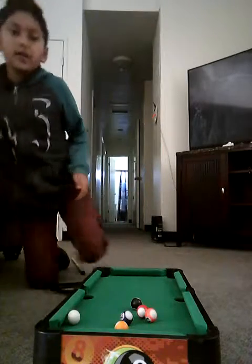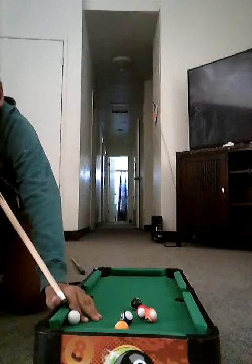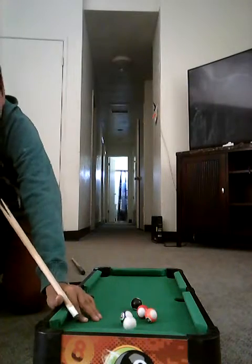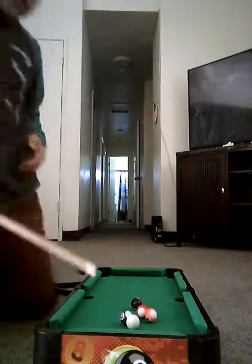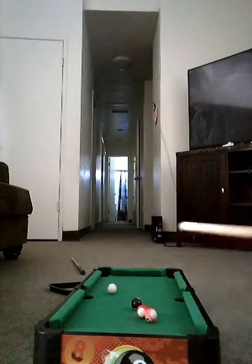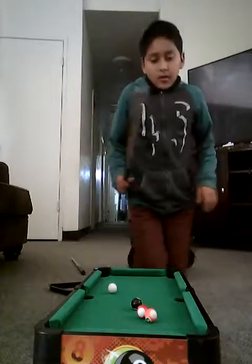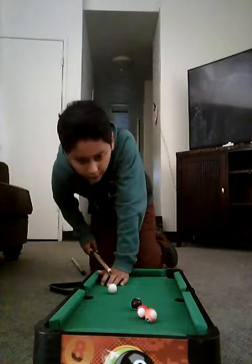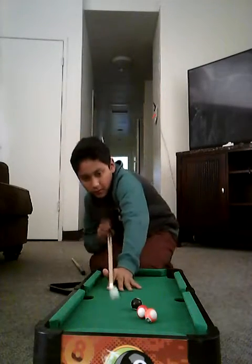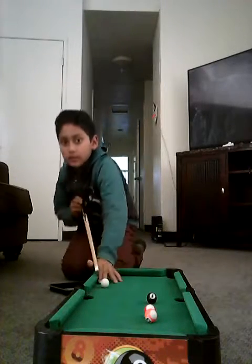I'm gonna try for that nine ball again. There we go, and I'm gonna try for that 12. There's 12.